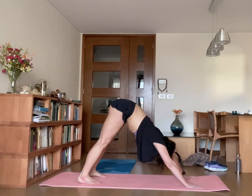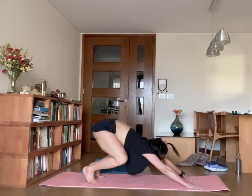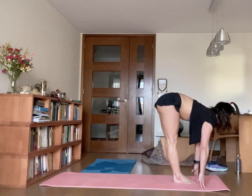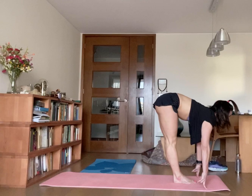Inhale, bend your knees, and when you jump, try to go up and forward. Look between your palms, take a deep breath, inhale, and jump forward.